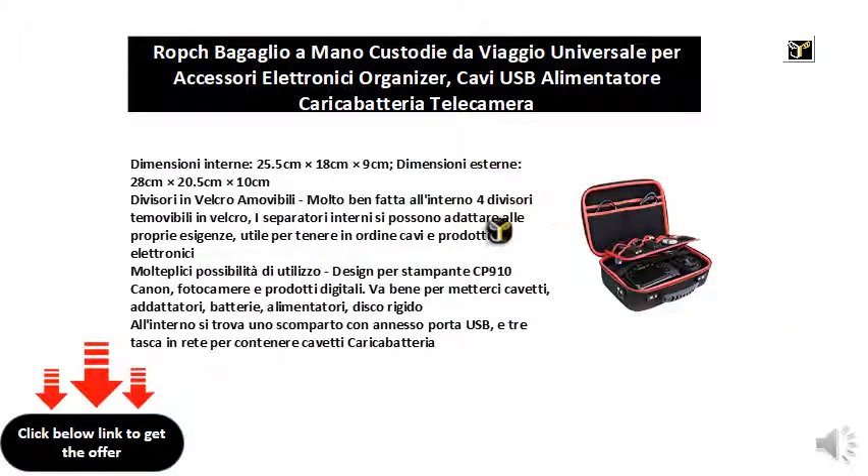Internal dimensions: 25.5 cm x 18 cm x 9 cm. External dimensions: 28 cm x 20.5 cm x 10 cm.